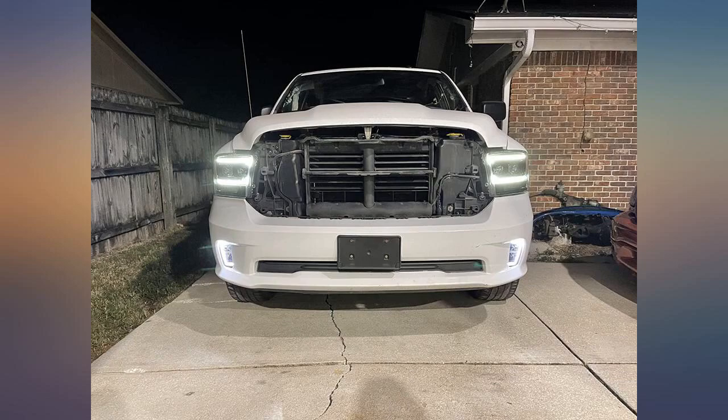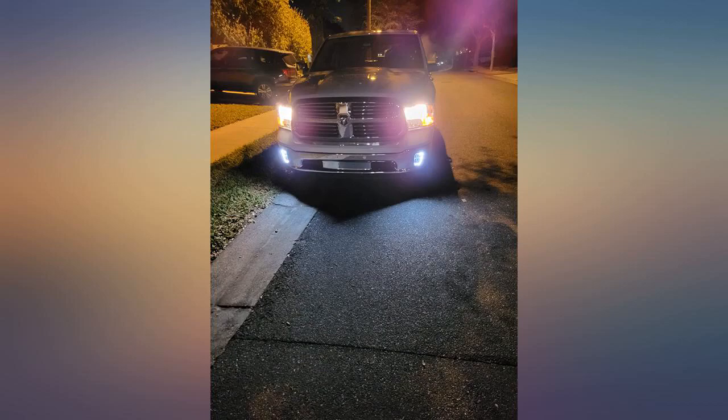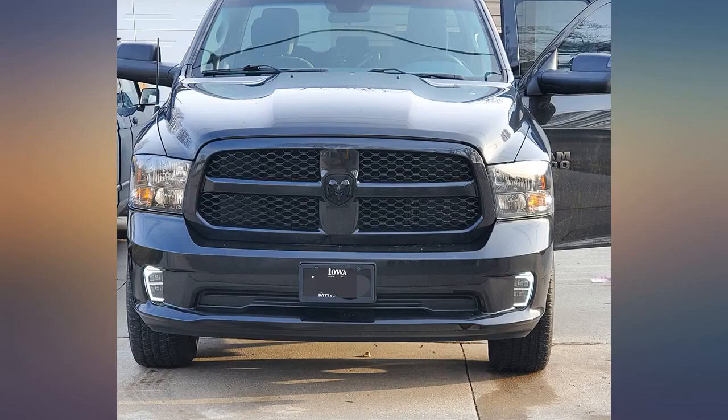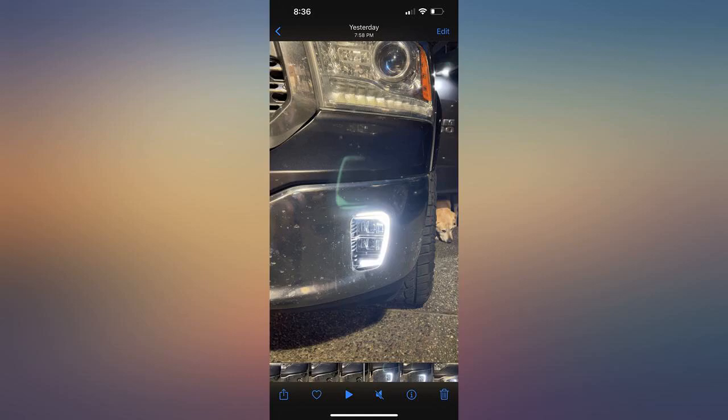The actual LED fog light output is very bright and clean. Matches very well with factory style LED headlights. I would not hesitate to buy these again. 2017 RAM Limited — replaced OEM fog lights. Simple 3-bolt install, plug and play. Very bright compared to OEM and has a large span, almost 180 degrees from the driver's point of view.